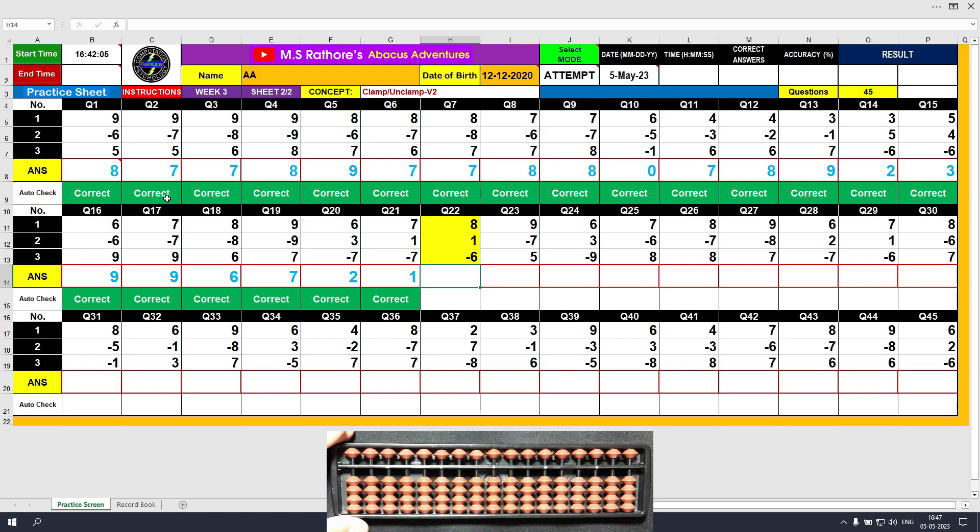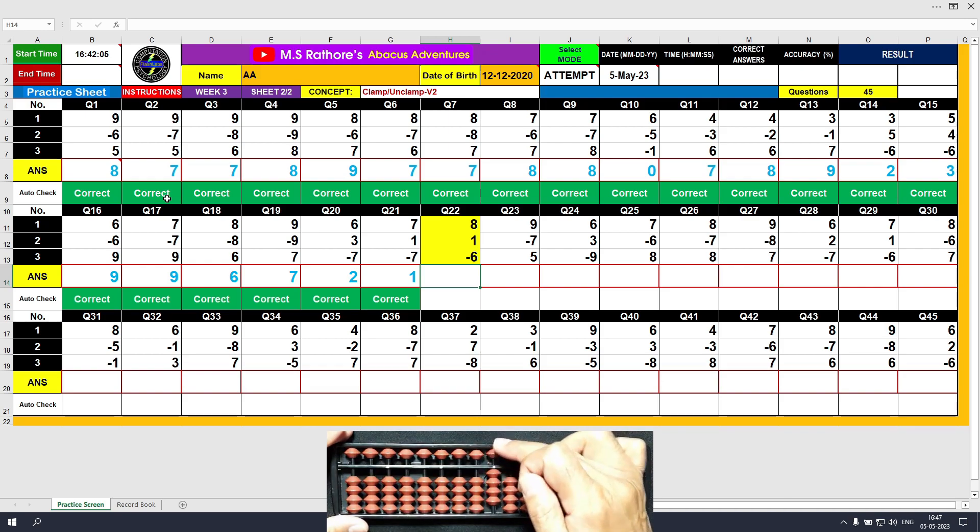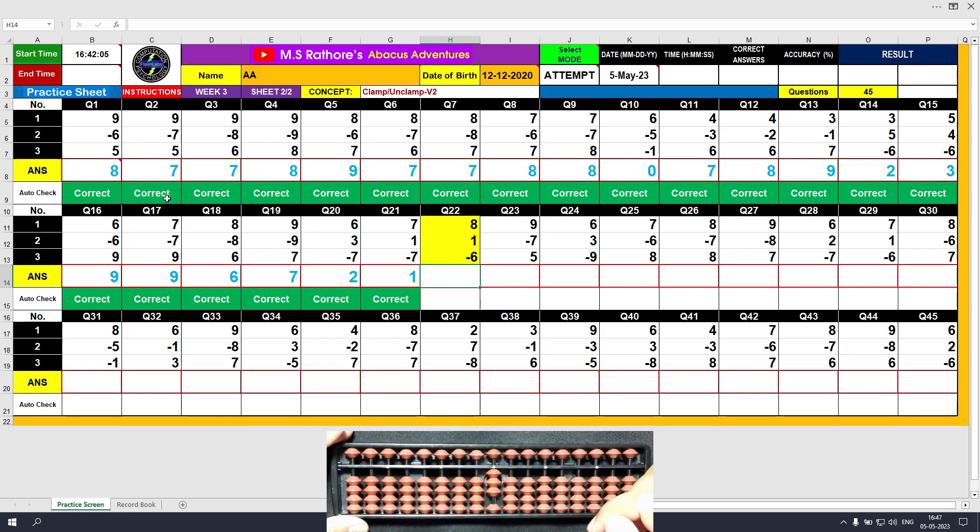Question number 22. Plus 8, the answer is 8. Plus 1, the answer is 9. Minus 6, the answer is 3. Clear and type 3.